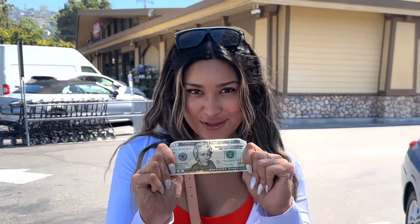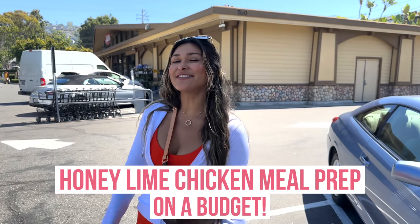Hey guys, welcome back to my channel! Today we're doing a honey chicken meal prep for under $20. If you like this video idea, make sure you hit that like button, and if you haven't subscribed, make sure you do so for more videos just like this. We're gonna go grab our groceries, head back to the house, and show you how to cook a meal prep for under $20. Come on, let's go!